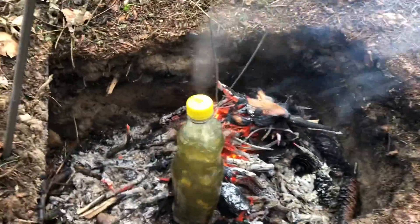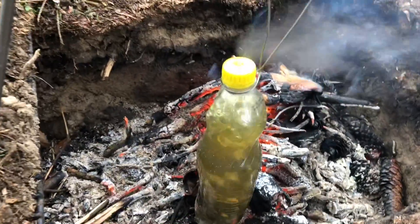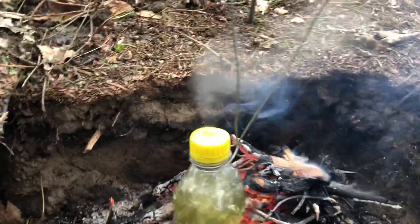I poured the water that I filtered into the bottle and set it in a fire like this. Always make sure you have a bit of an expansion gap at the top of the bottle to allow the steam to come out, just like you can see here.